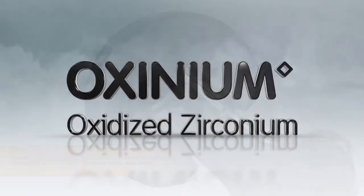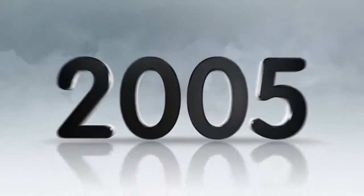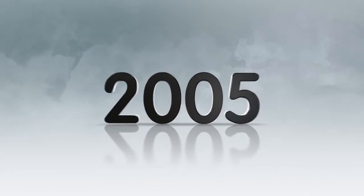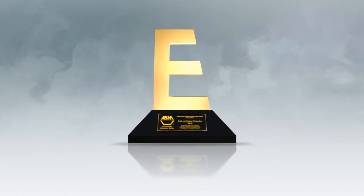Smith & Nephew is proud of Oxinium oxidized zirconium. In fact, in 2005, Smith & Nephew became the only orthopedic company to earn the prestigious American Society for Metals International Engineering Materials Achievement Award for its Oxinium technology.